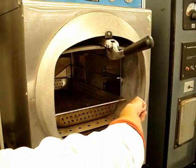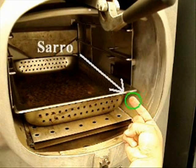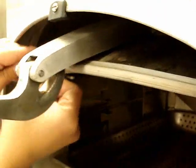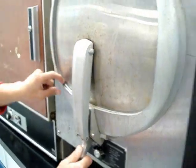De vez en cuando se le debe dar mantenimiento al autoclave. Inevitablemente, a pesar de usar agua destilada, siempre se acumula sarro en las paredes. Para remediar esto, se utiliza una solución de ácido acético al 5%; se calienta el autoclave y se enjuaga un par de veces con agua destilada. Esto se realiza cada 15 días según sea el uso. También se debe revisar que los empaques estén en perfectas condiciones, que sean flexibles y sellen herméticamente; se deben cambiar cada 6 meses o cuando se pongan rígidos.